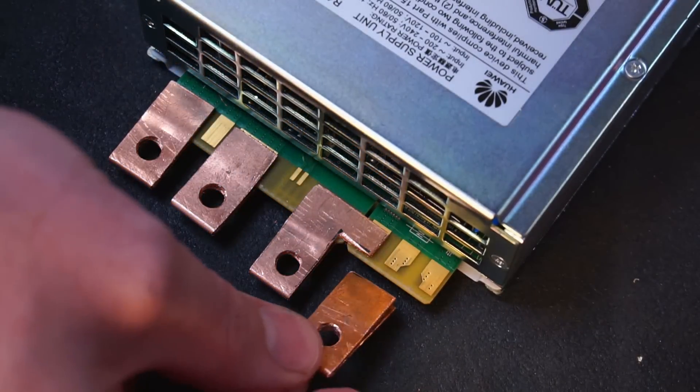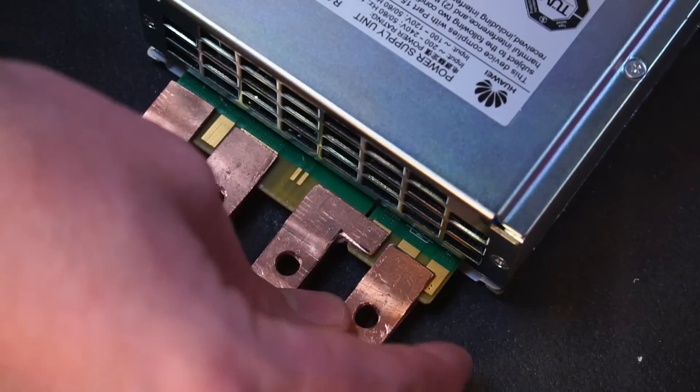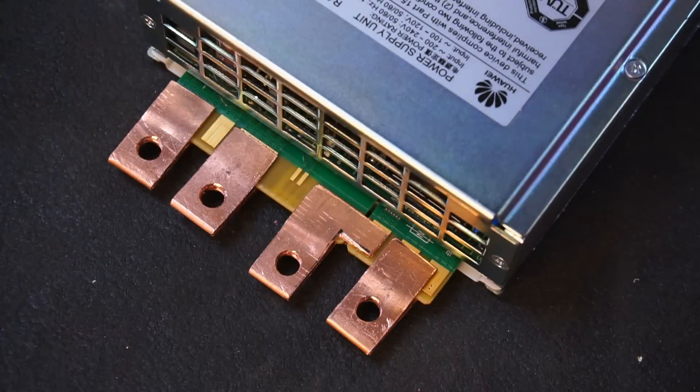As you can see, the AC input connections are very close together, so the copper tabs had to be trimmed to fit.